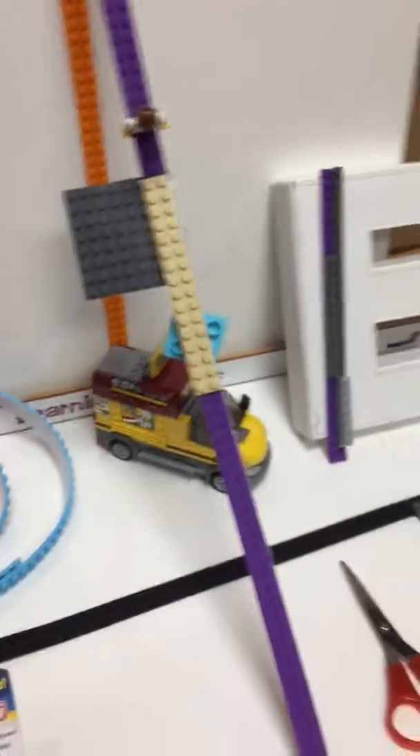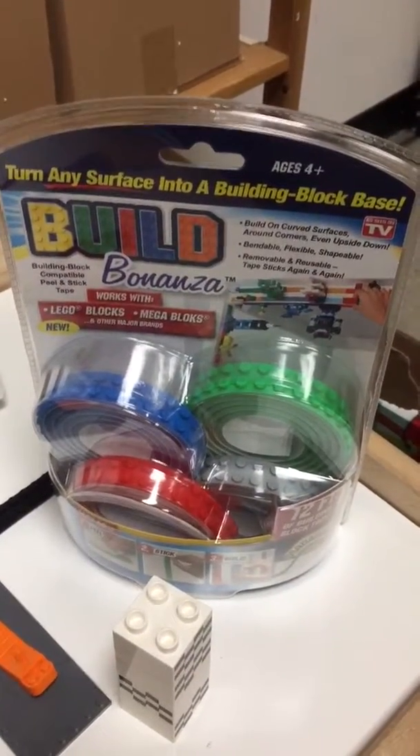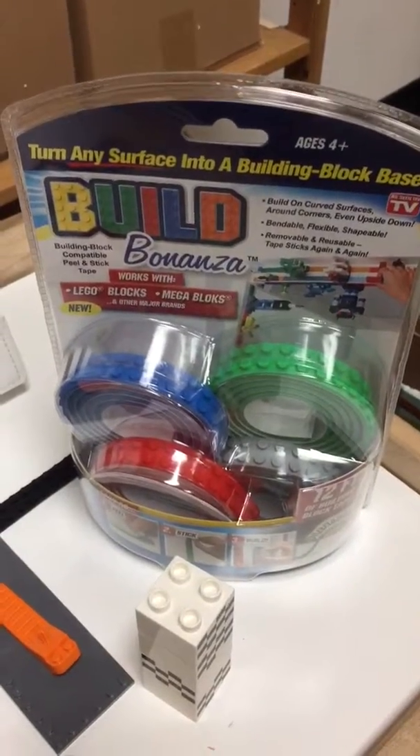So Build Bonanza — $12.99, 12 feet of tape — make those builds terrific. See you later.